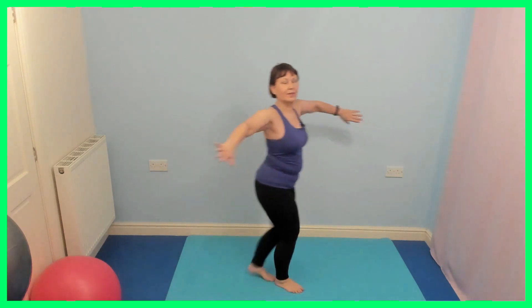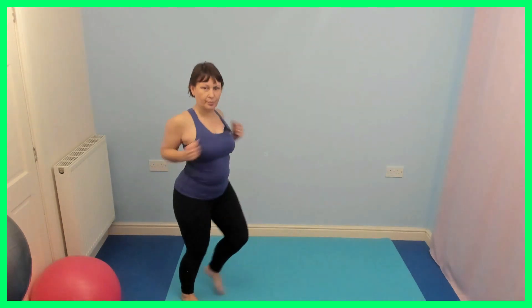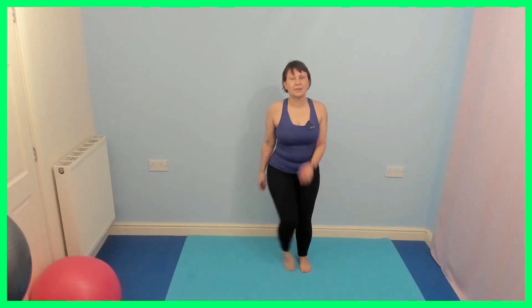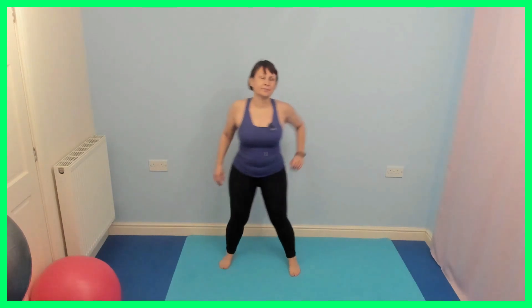Side step. Let's do two steps, and pull, pull. Stay the same with the arms, this time forward. Well done. Side steps. Catch the beat. So this track is relatively fast, so maybe keep the steps a little bit smaller.